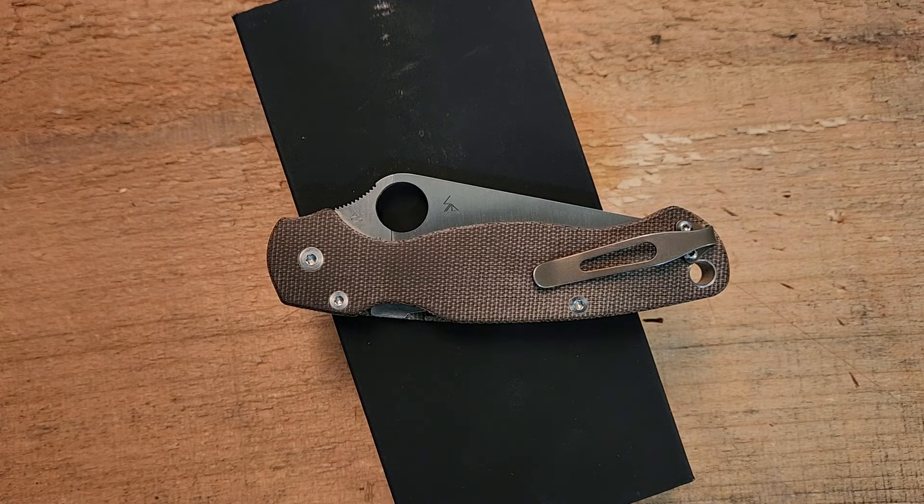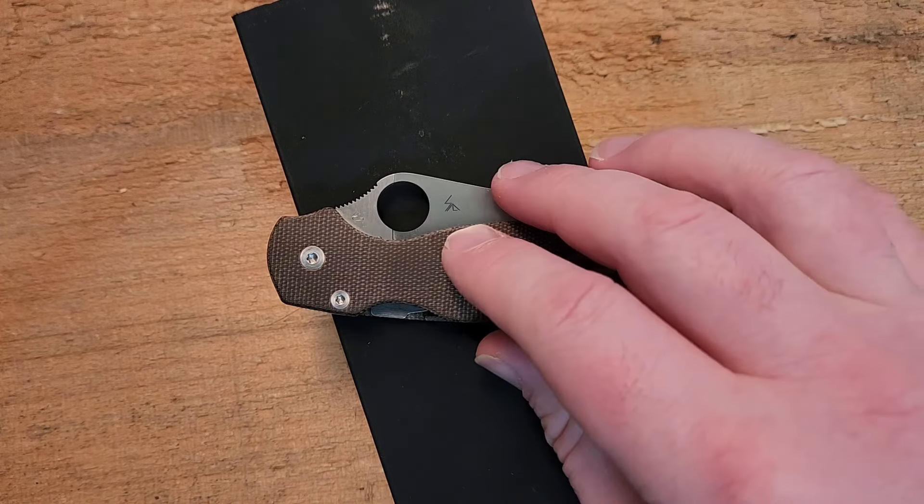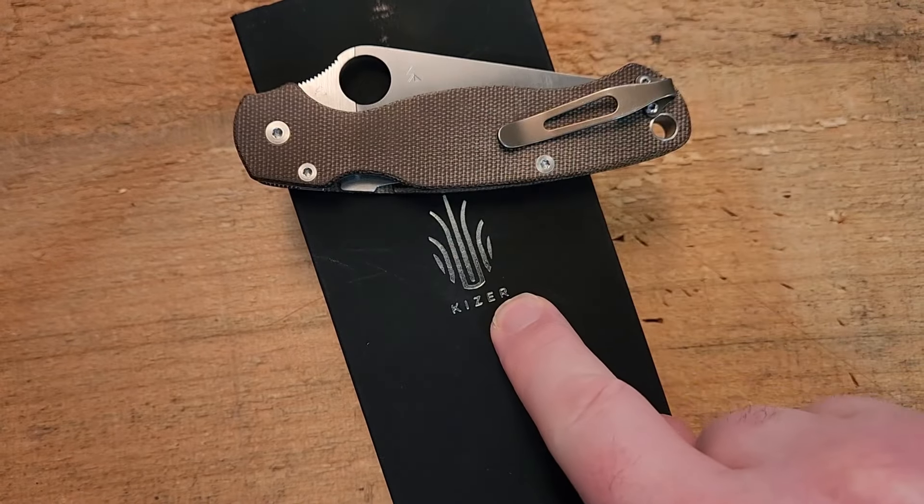Hey guys, how's it going? Kevin Cleary here with a knife video for you. This is going to be a first impression and a slight discussion on a very popular knife from Kaiser — the Kaiser Feist.